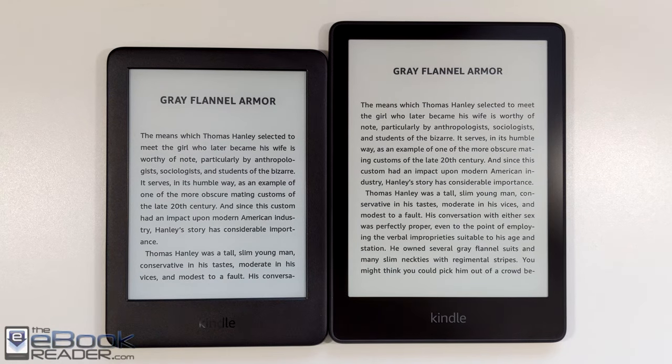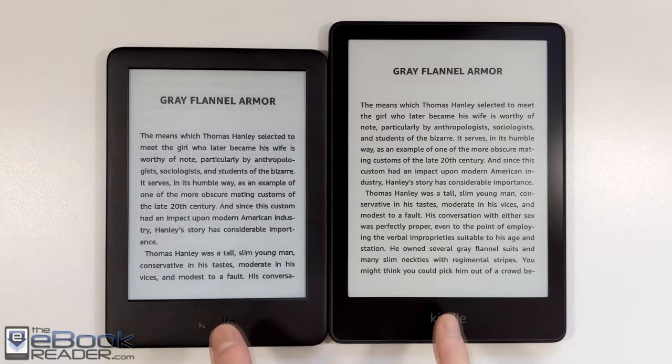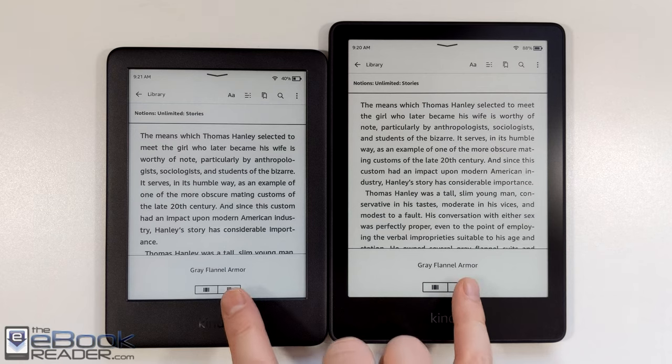Hey, how's it going everyone? I'm Nathan from the eBook Reader blog. For this video, I'm going to talk about the differences between the entry-level Kindle on the left and the new 6.8-inch Kindle Paperwhite.